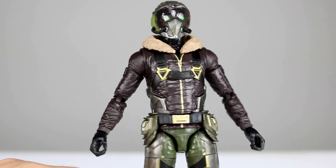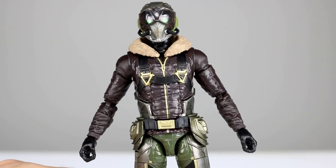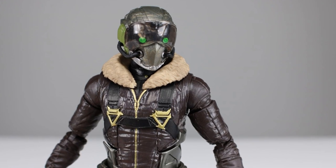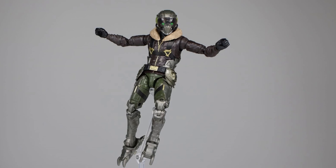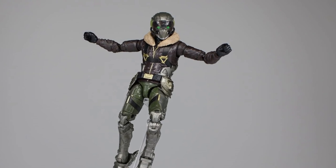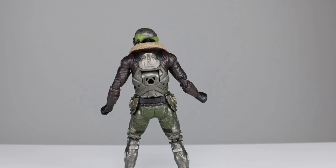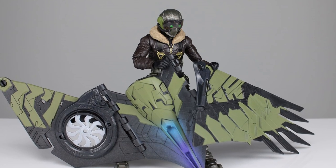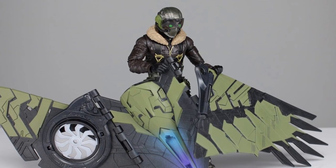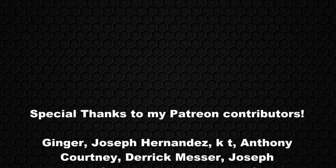It looks pretty cool and who knows, maybe it'll be a good part of the movie. The figure's okay, so there it is guys. Thanks for watching — make sure you subscribe to the channel. I have new videos up every single day covering action figures, movies, TV shows, video games, all kinds of fun stuff. Give the video a thumbs up if you liked it, and in the meantime keep collecting.